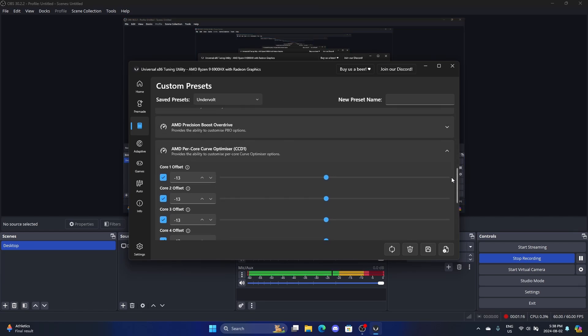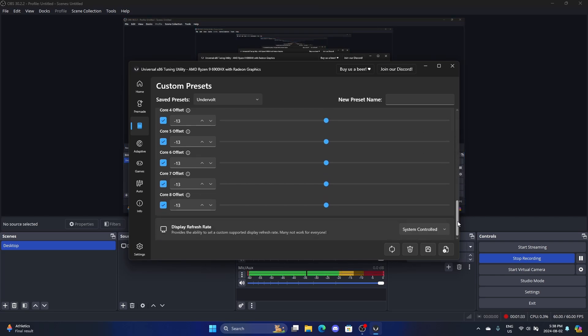If you search up some videos with AMD CPUs, you'll find another option called AMD Curve Optimizer, where it applies an offset per core. But for some reason I don't have that, so I have to type in the same number for all cores.